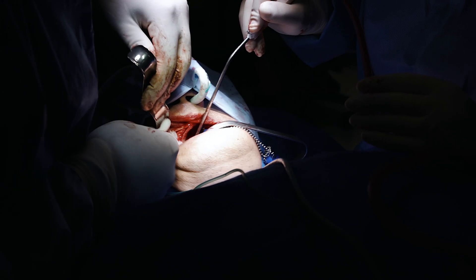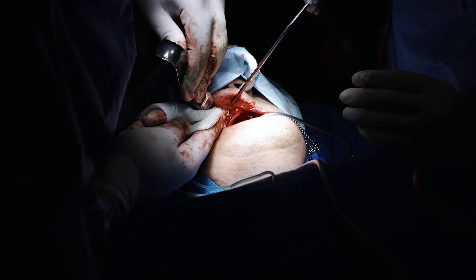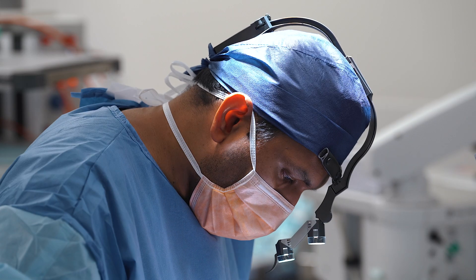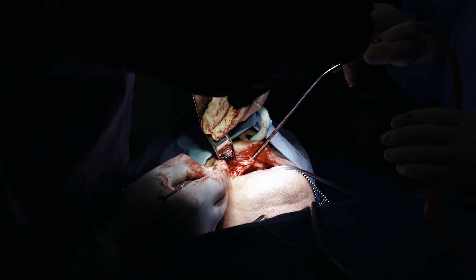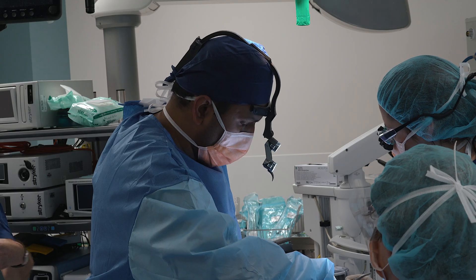At the time of surgery, the main surgical principles are adequate exposure of the maxilla. This involves raising buccal and palatal flaps with a midline relieving incision and two distal relieving incisions.